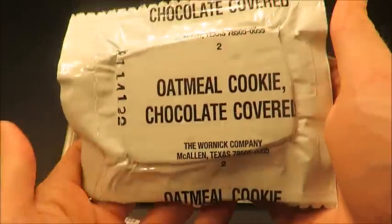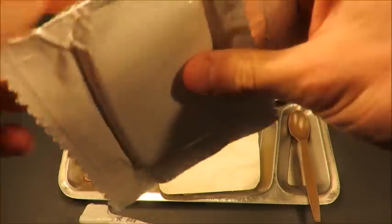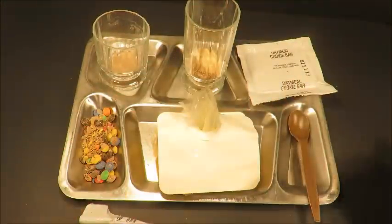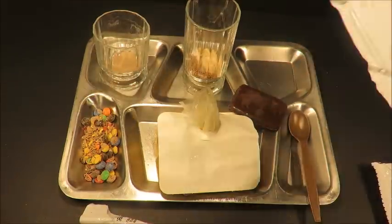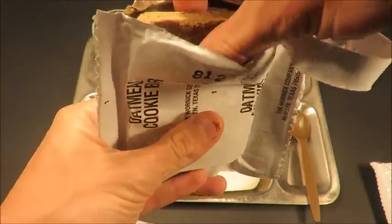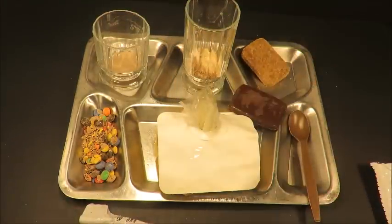Oatmeal cookie chocolate covered — it's like the best MRE dessert if you ask me, it really is. Thanks so much Sticky Fingers, this is super cool. He always hooks me up with good stuff. Check that out, just glistening. The oatmeal cookie bars are amazing — two of them in this. Munch on these while hiking around, this is just what you want. Wow, those are so good — can't go wrong with these oatmeal cookie bars.